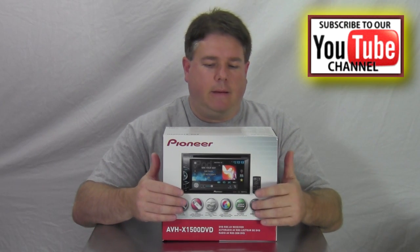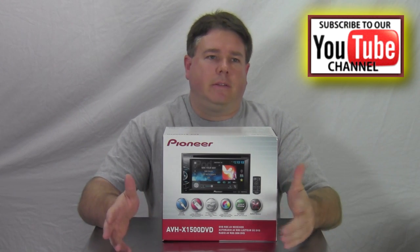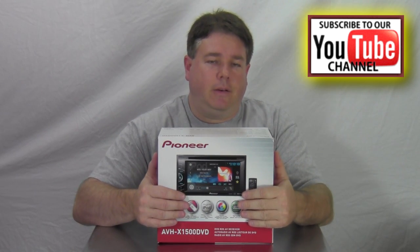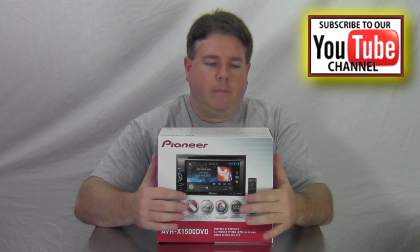This is Pioneer's entry-level DVD touchscreen radio, starting off at $299 with a one-year warranty. If you want just a basic DVD player without any Bluetooth, Sirius satellite radio, or HD radio — then that's probably the one you need or one to check into. It does do iPhone and iPod — you do have to get an extra cable to get full function of your iPod. Go to the Pioneer website to see which cable you need.